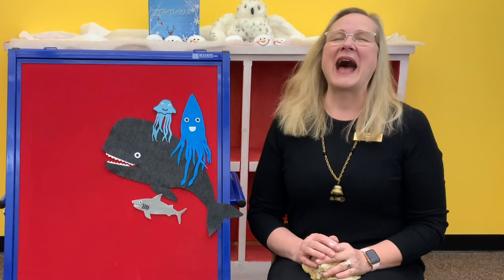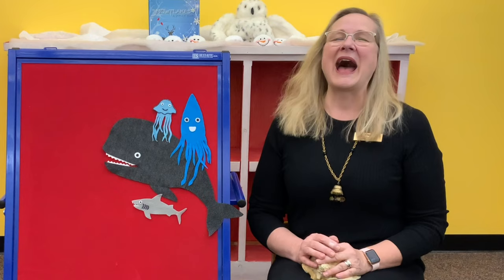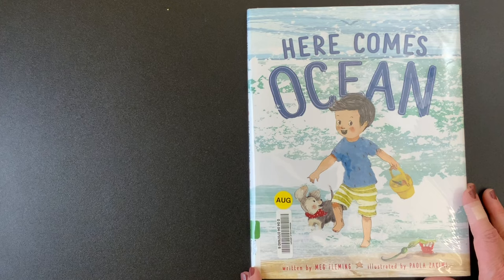How fun is that song? I hope you enjoyed singing that with me today. Our book today is Here Comes Ocean, and it's written by Meg Fleming and illustrated by Paula Zekima.